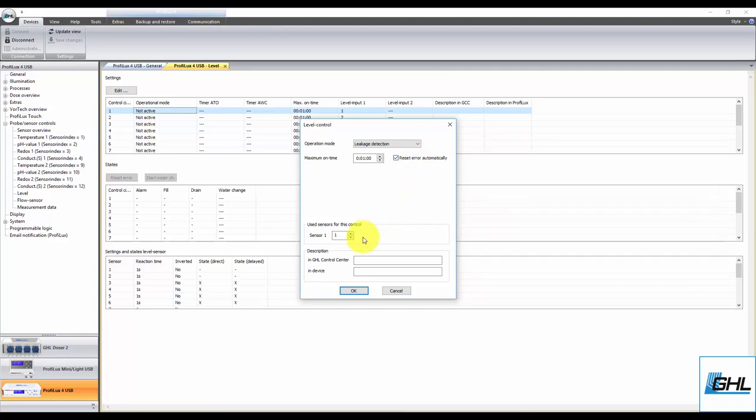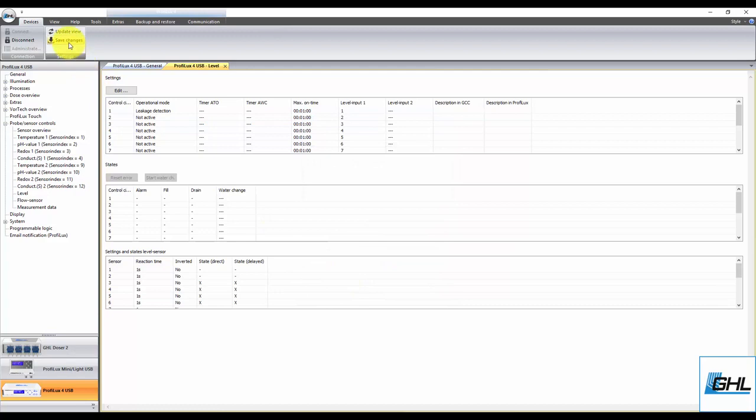The next step will be to select the sensor that will be used for this function. For example, if you have the leak interface connected directly to the Level 1 and 2 port, select 1. If you have it connected directly to the Level 3 and 4 port, select 3. If you're using a splitter cable, select the sensor number based on what level port you have the splitter connected to. Once that's done, type in a description in both fields, click OK, then click Save Changes.